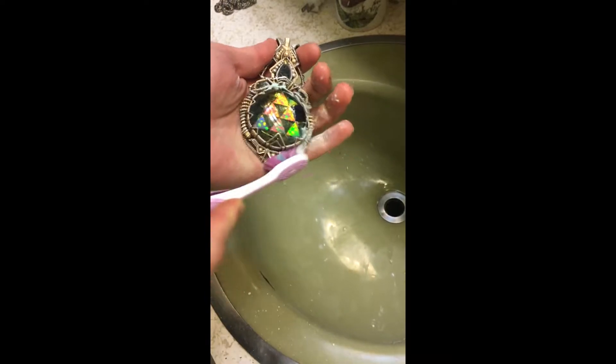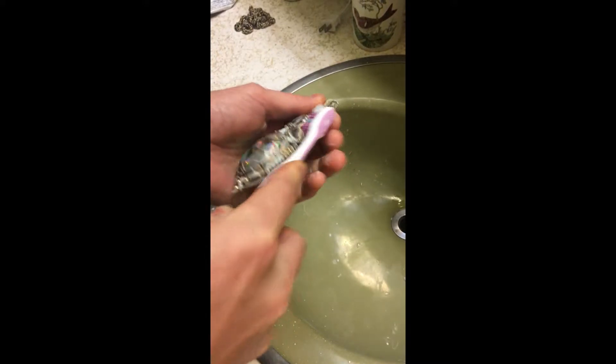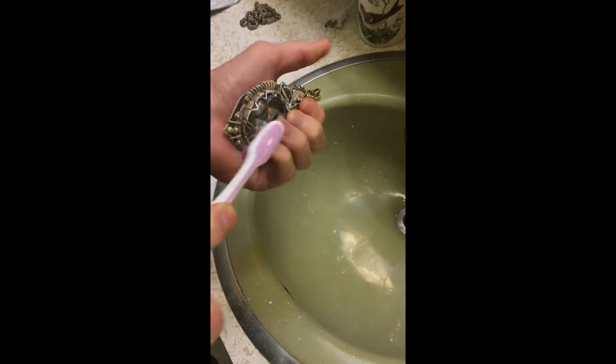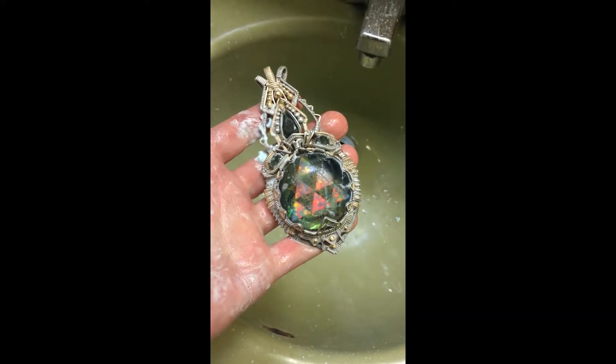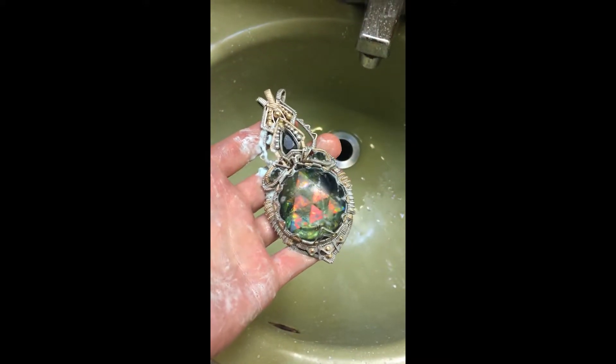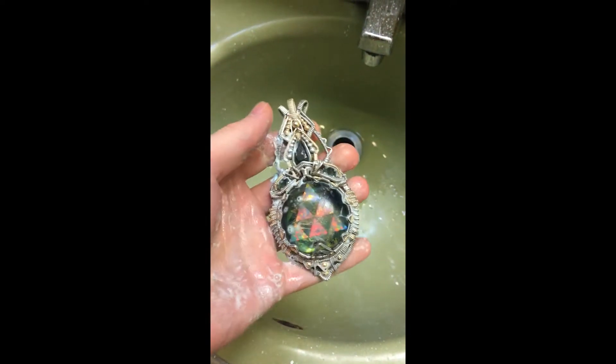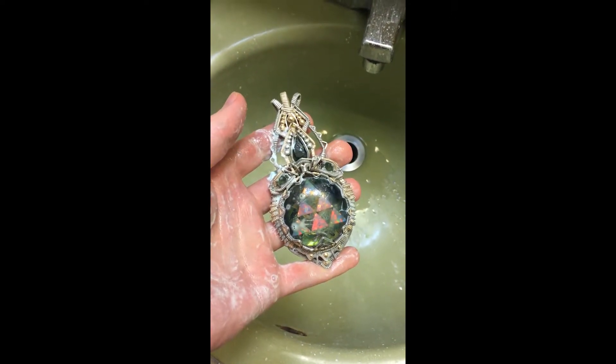Try not to scrub directly onto the glass — the grit might get trapped in there. Once you get it coated, it's ready to be put in an ultrasonic cleaner. Completely coat the front and back of all the silver faces with toothpaste.